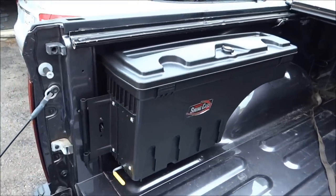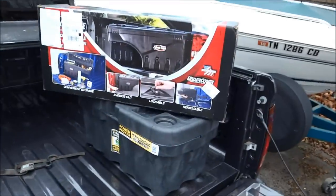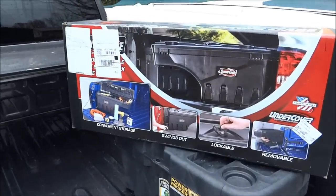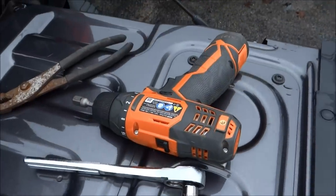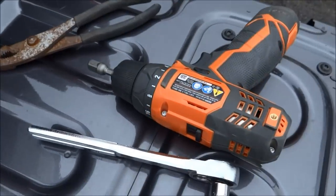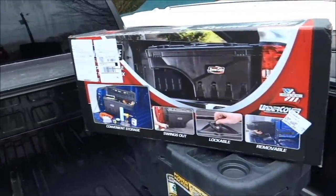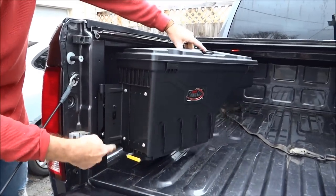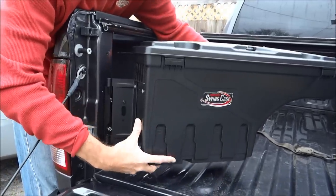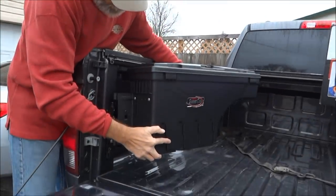It still fits under your cover if you have a tonneau cover. I tested this one and love it, so I got another one. It's got this pull latch that releases it, and you can also detach the whole toolbox and take it home with you so your tools stay with you.